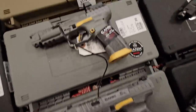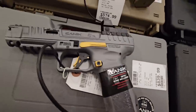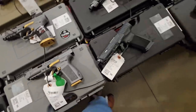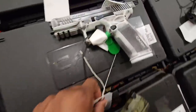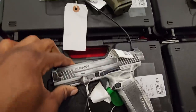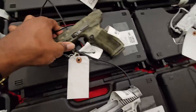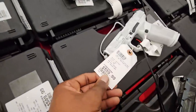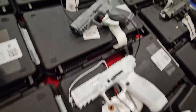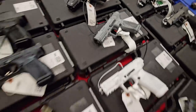Got some more Taurus Rivals over here — you get a lot in the box with these guns. Got some distressed models, optics ready. Taurus gives you so much out of the box — it's ridiculous. We have an all-white version too — that one's cold.